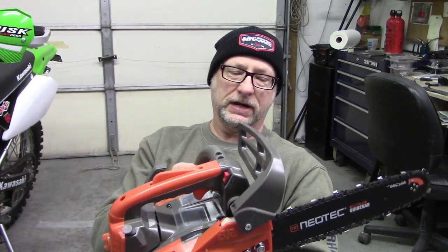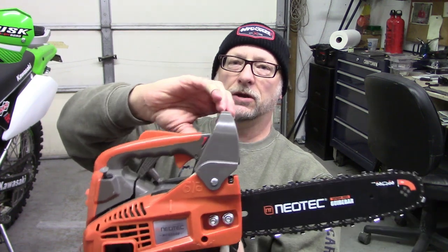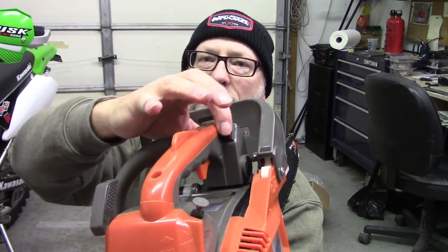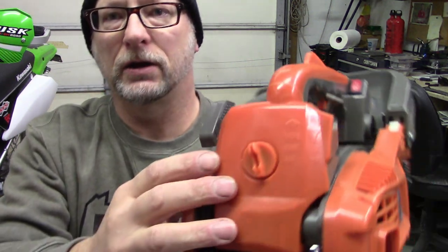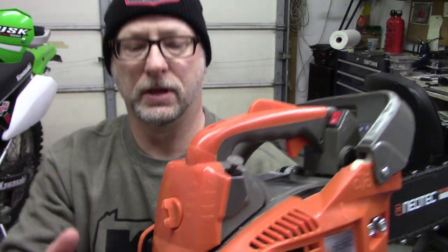One thing I will say: the overall build quality — this plastic just seems very brittle and cheap. But it is a cheap chainsaw at $139. You have your chain brake here, of course you have your throttle, you have the stop/start switch, here's your air cleaner on the back, and you have a little choke knob here.